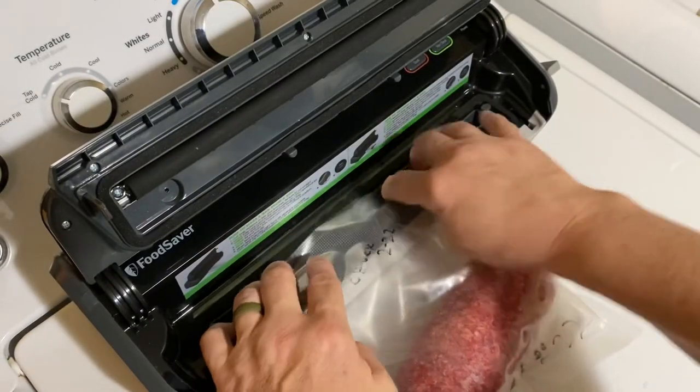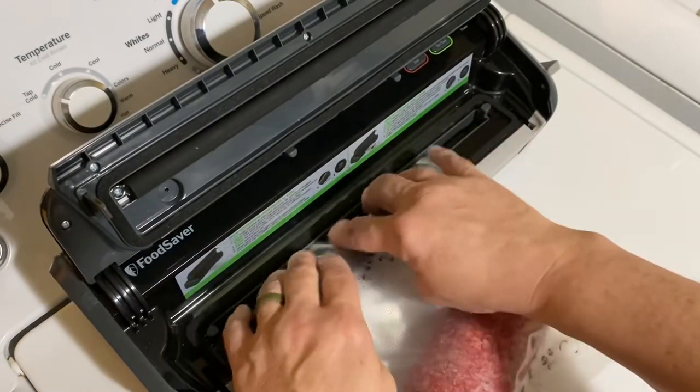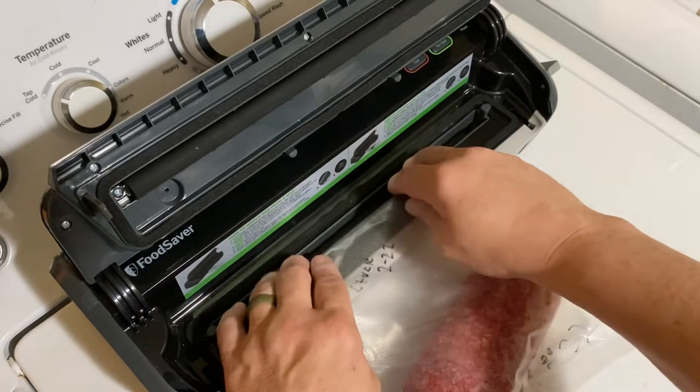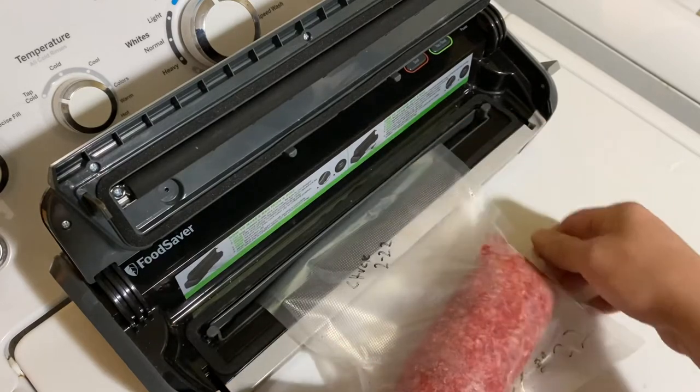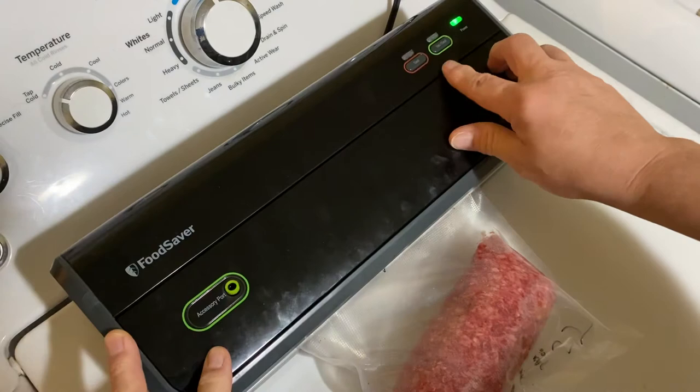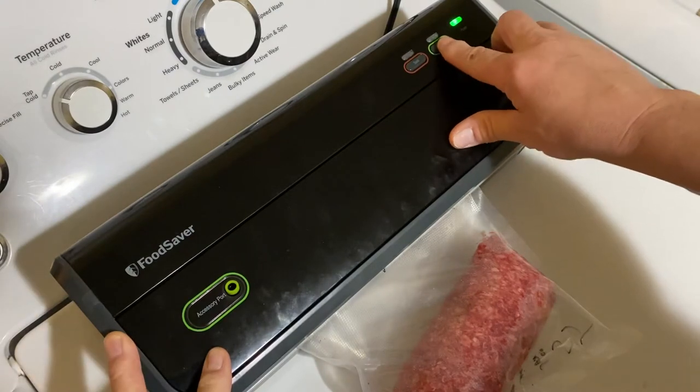Put it in here. I'm doing this on my washing machine. I actually prepare the meat, all the packages in my kitchen and then bring them in here as I go. So I get it set up, close it down, get it ready to go, and hit the vacuum and seal button.